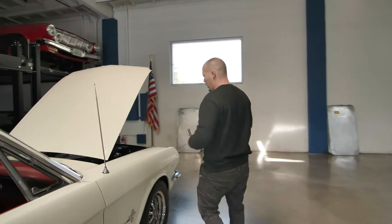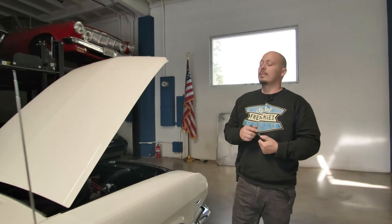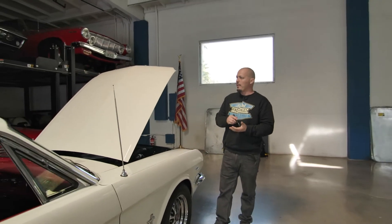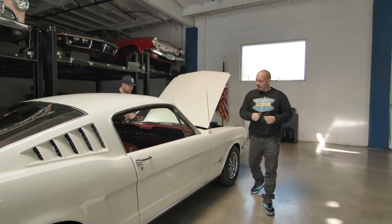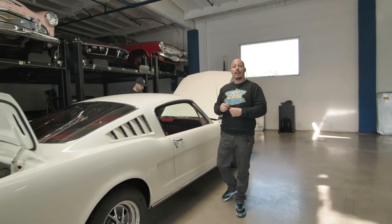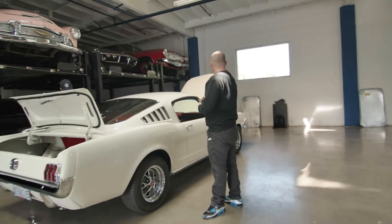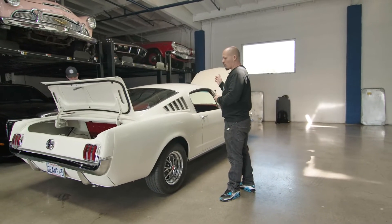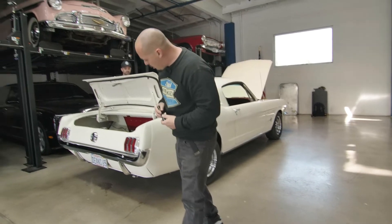Maintenant, on va la mettre en route. On va voir si au démarrage elle fume. Là, elle est froide. Je vais toucher le collecteur pour voir si elle est froide. C'est quoi le code M ? C'est Wimbledon White. Donc c'est sa couleur d'origine ? Sa couleur d'origine. Les collecteurs sont froids, tu peux la mettre en route. Comme ça, on va voir s'il y a une petite fumée à l'extérieur.